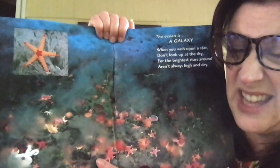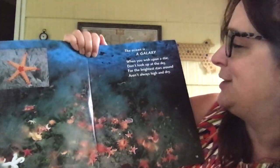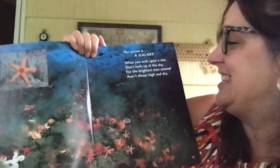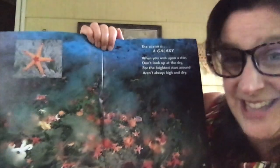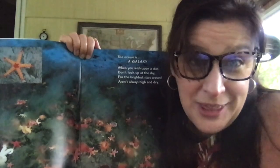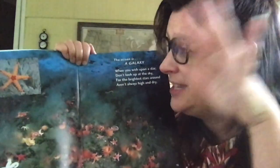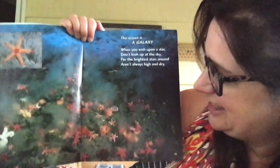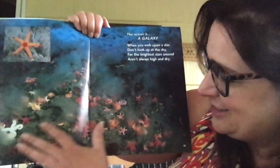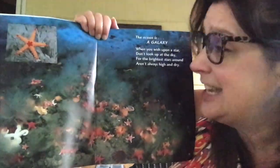The ocean is a galaxy. When you wish upon a star, don't look up at the sky, for the brightest stars around aren't always high and dry. Usually when we think about stars we think about nighttime and the stars up in the sky. But boys and girls, there are starfish that live in the ocean too. Do you see them all? That makes the ocean like a galaxy — pretty neat.